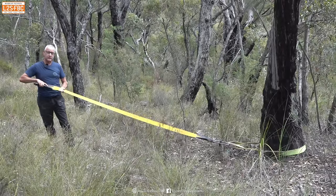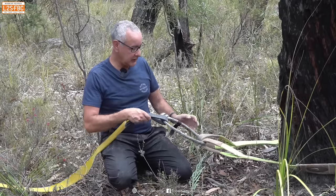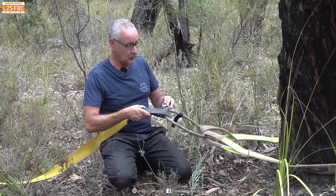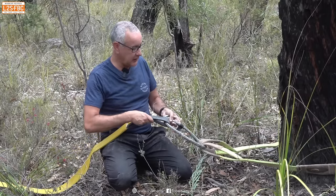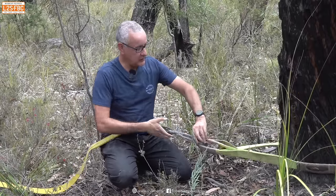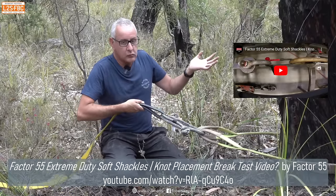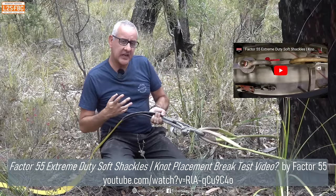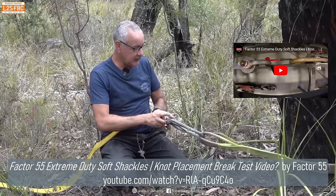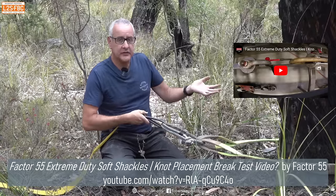Here's another minor point: the knot placement in soft shackles. Some people insist the knot must be in a specific position, claiming anything else is unsafe. Actual testing has proven it makes no difference where the knot sits in the shackle.